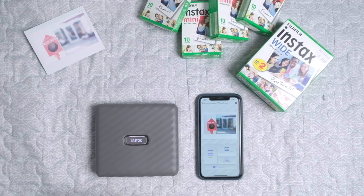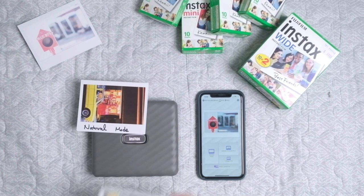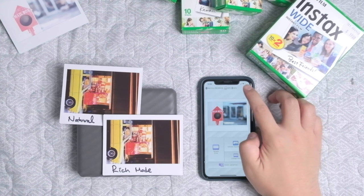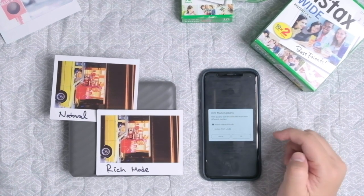It does have two different print modes: natural mode and rich mode. These are examples of the difference between natural mode and rich mode. To be honest, I'm not really sure if there is any big difference, but let me know if you find anything significant.